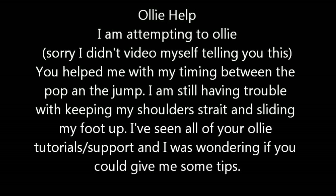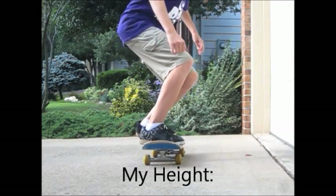Ollie skate support. So you said you're still having a little trouble with keeping your shoulders straight and sliding your foot up, so I'm going to see if I can help you with that.